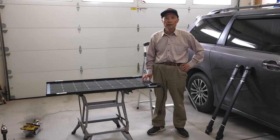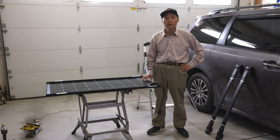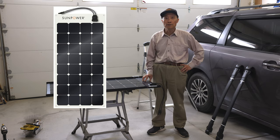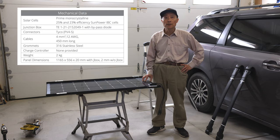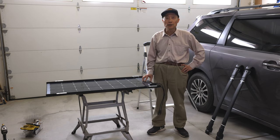Hello, we need a solar panel for our Sienna minivan camper. I was attracted by the SunPower 110W flexible solar panel for its high efficiency and low weight. After I bought one, I learned a few more things.